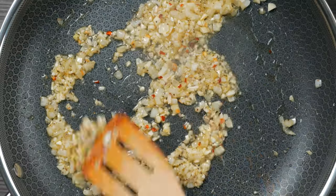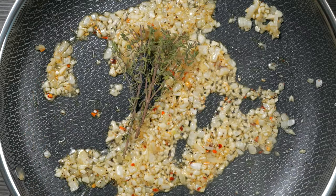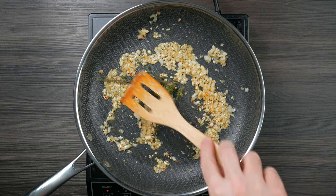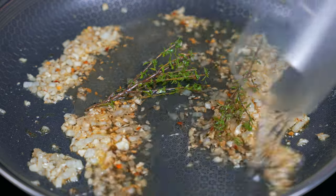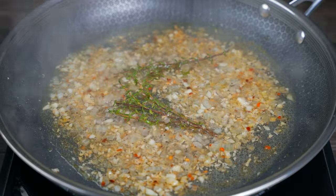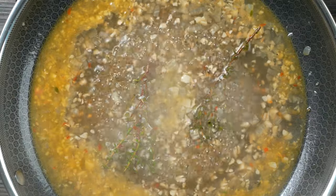Let the garlic sauté for about one minute until fragrant, then add two sprigs of fresh thyme for about 30 seconds. Add one cup of dry white wine — I prefer Chardonnay — and let it reduce by half, about five minutes. Then add one cup of chicken stock and again let it reduce by half.